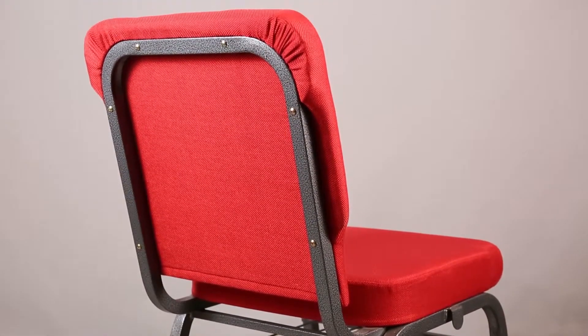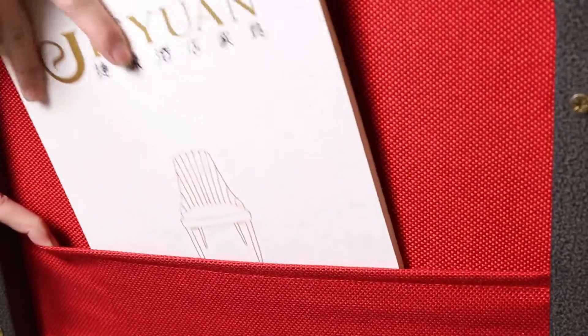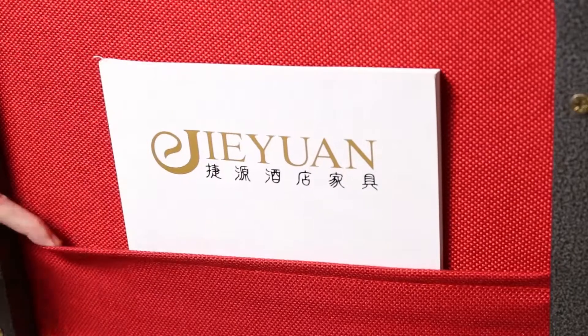Our Church Chairs are made of high-density sponge, which is comfortable and not easily deformed. The chair frame has a scratch-resistant powder-coated finish, and plastic glides to prevent scratching the floor.